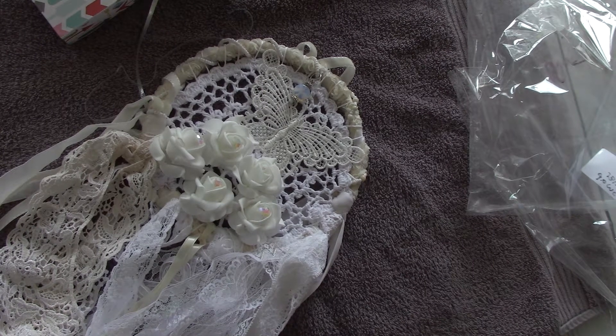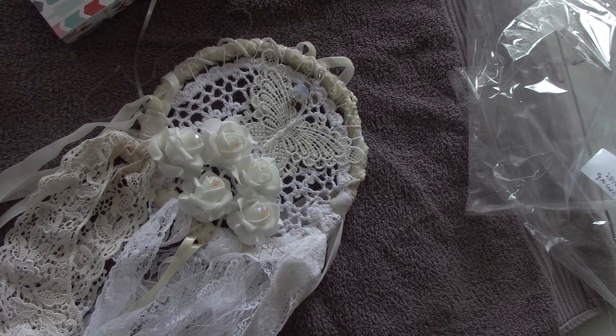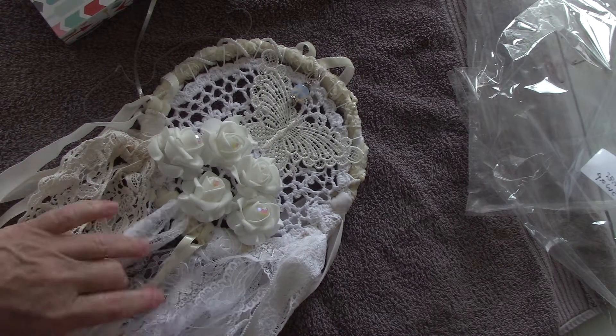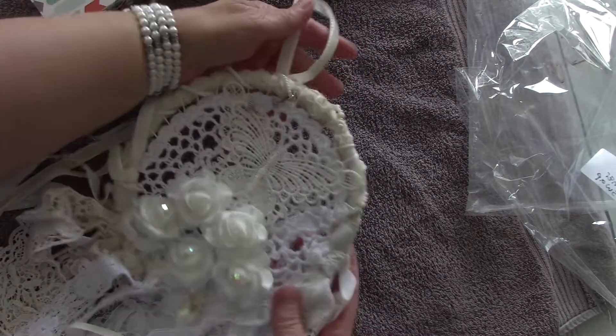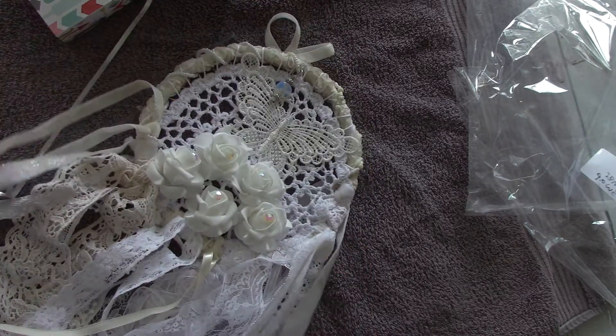Hi, this is Mary at Mini Album Scraps, and I'm going to share with you today the dream catchers that three of the ladies from MiniAlbumScraps.com created. The first one is by Brianna Elliott. Brianna is an international member — I think she lives in Australia. So this is her dream catcher.